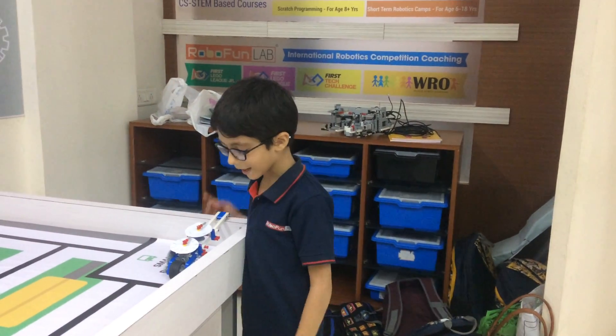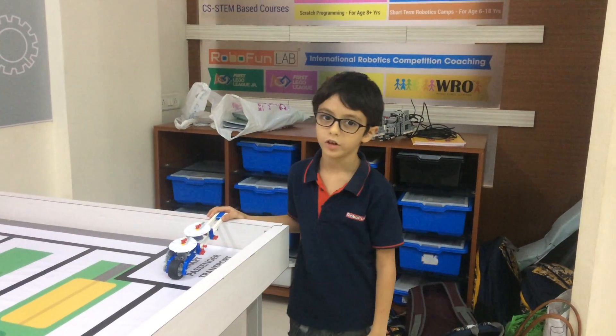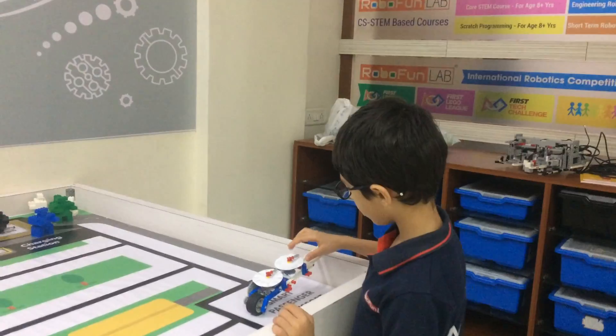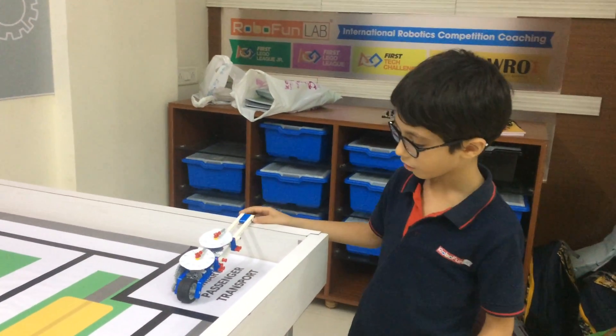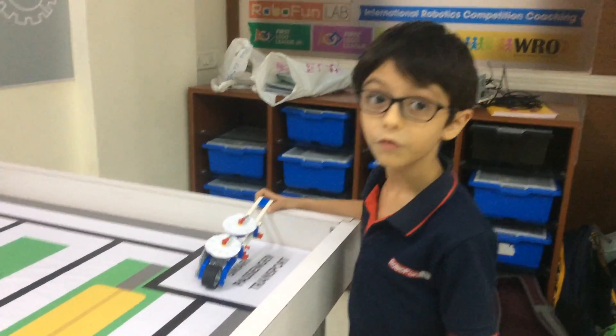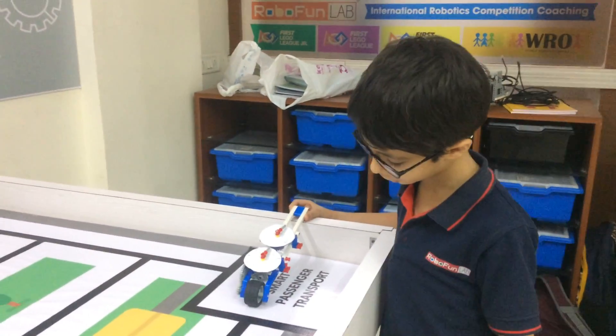Hello friends, my name is Parindya from RoboFund Lab in London. My model name is Trundle wheel. Trundle wheel is used for measuring the distance.